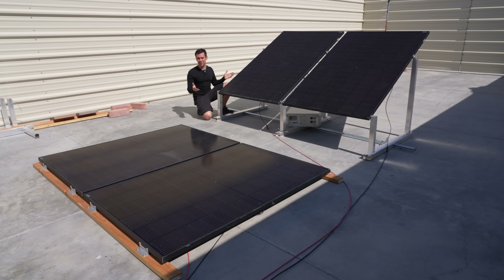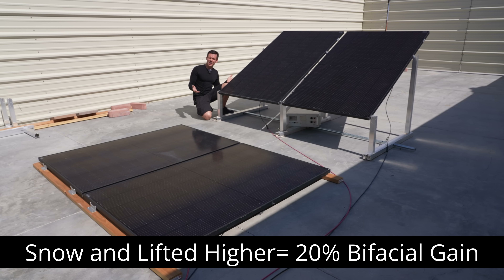The bifacial gain in this environment — Las Vegas during the summer — was only 12%. Now if you had snow behind these panels and it was really cold, bifacial panels will produce a lot more power. But out here in the desert, not so much.